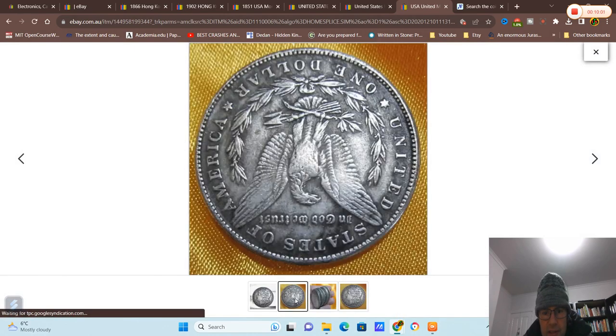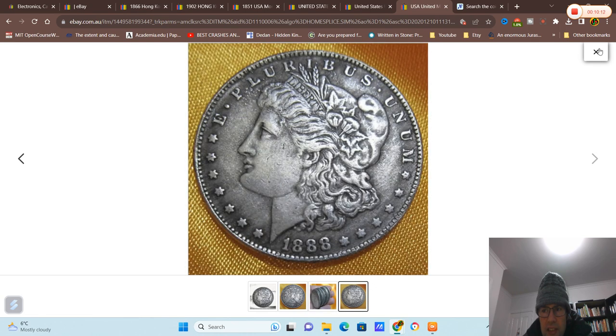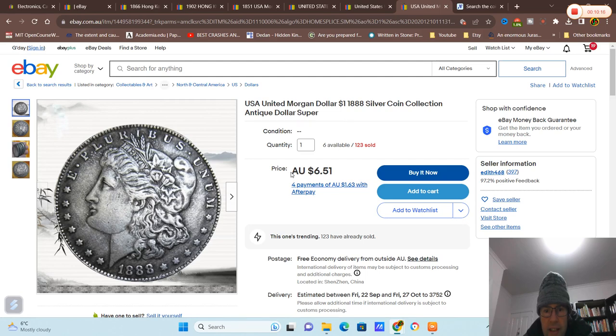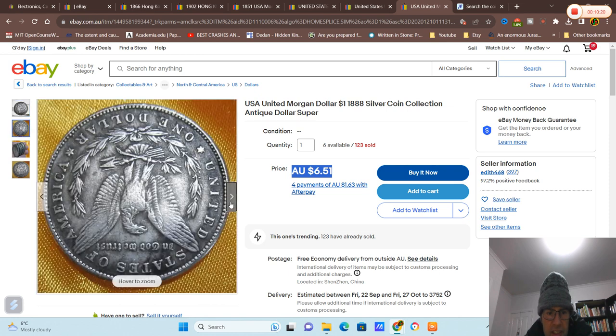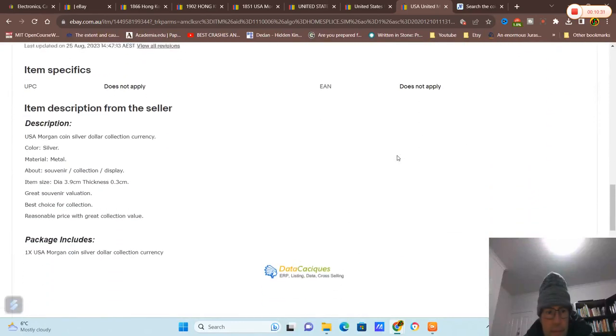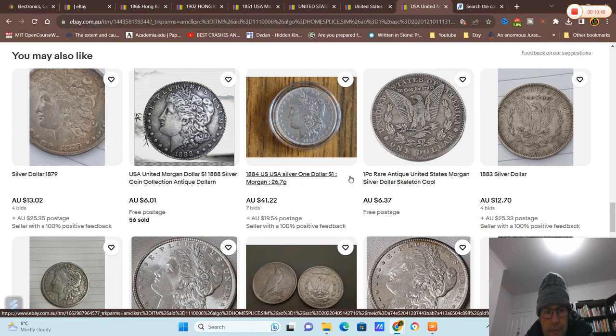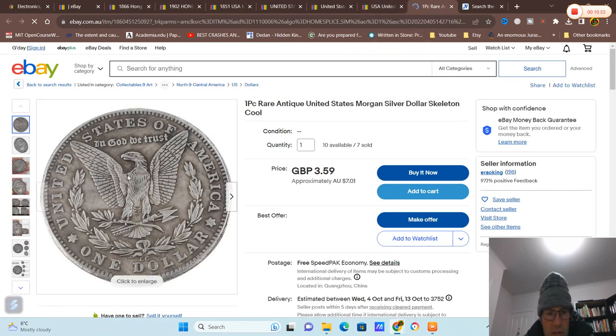That one just looks like a fake toned steel coin. Then we've got blurry images. Morgan dollars are definitely never that price. This is definitely a copy — 'silver metal souvenir' — so it's a souvenir, meaning they put in the ad that it's not real, but they're still trying to get around collectors.